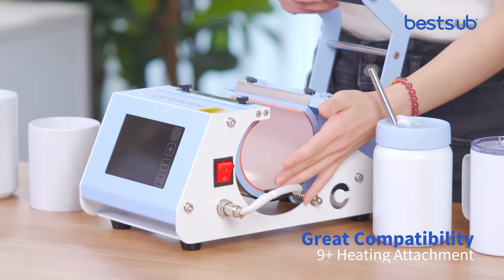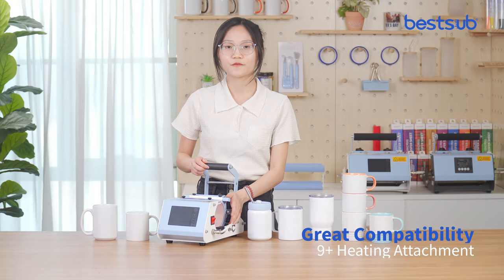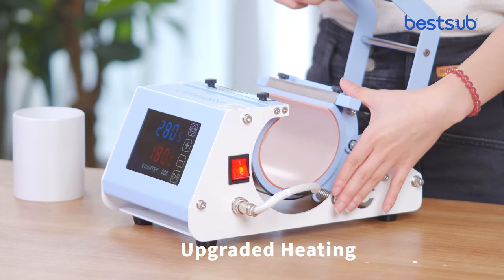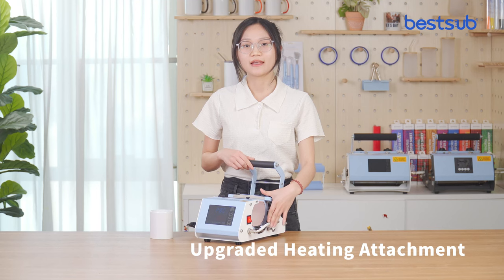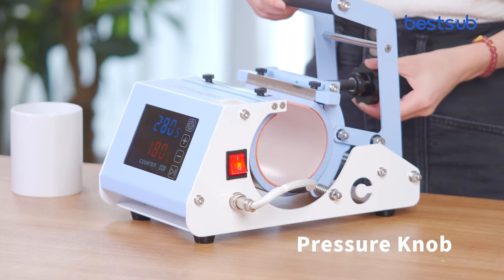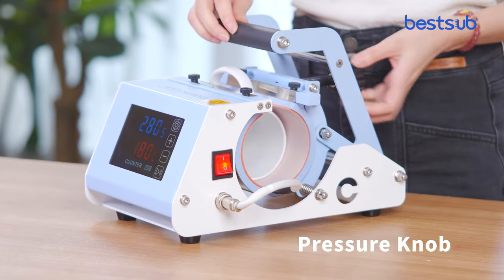This mug press has a large working frame, so it is also compatible with up to 9 different heating attachments beyond its standard printing range. It has an upgraded heating attachment which provides a longer service life and even heating for each print. And it has a pressure knob in the rear, so it is very convenient for you to adjust the pressure.